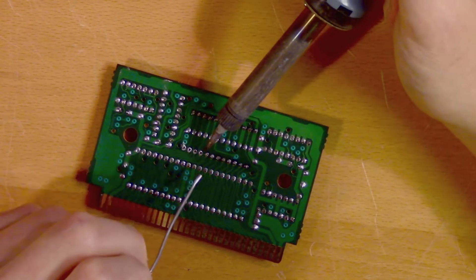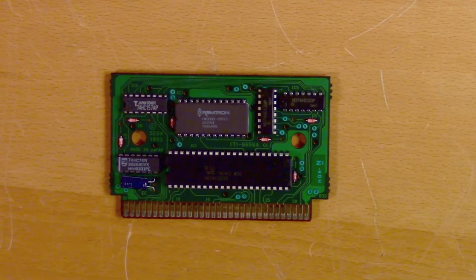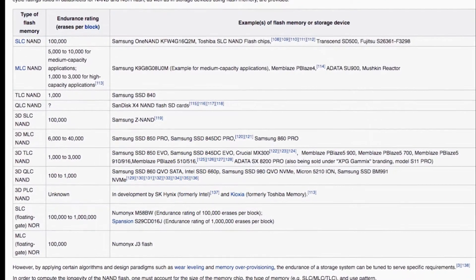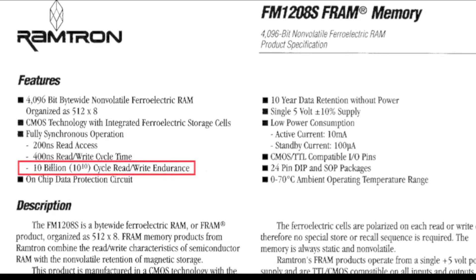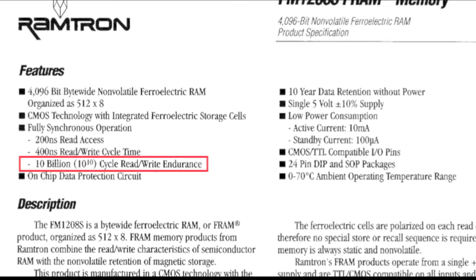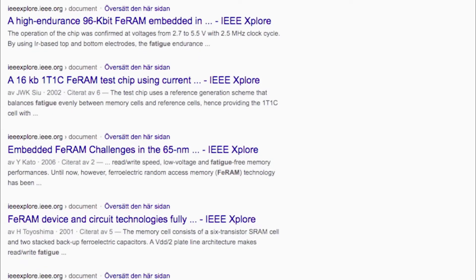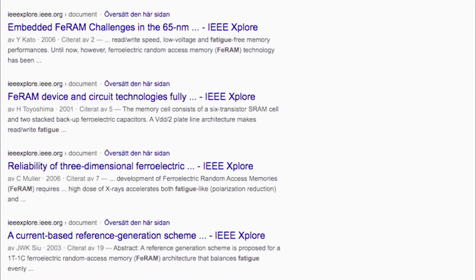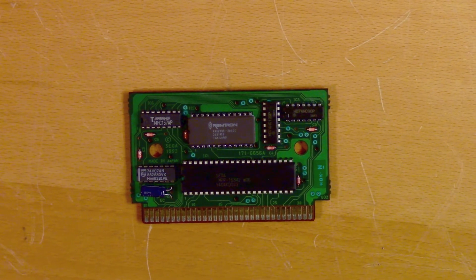Let's compare the read-write endurance of the FRAM in the Sonic 3 cartridge with modern flash memories. Flash memories range from 1,000 to 100,000 read-write cycles, with some types going up to 1 million. Now the Ramtron FM1208S — this almost 30-year-old memory chip — has a read-write endurance of 10 billion cycles. That means you could save and load your game every second of every day for 300 years without wearing out the memory cells. FE RAMs are used in extreme conditions where reliability is crucial, such as industrial control systems, medical devices, and spacecraft. So we arrive at our second contradiction: the main advantage of FE RAM technology is its reliability — so why did it sometimes fail in the Sonic 3 cartridge?